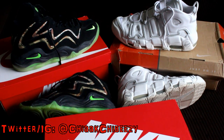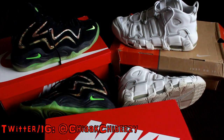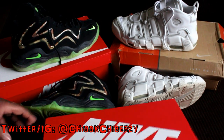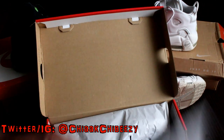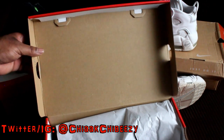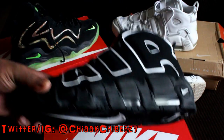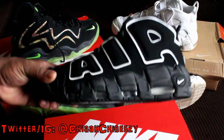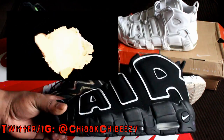Alright, the moment of truth. As you can see by the kicks in the background, I'm sure you know what these are. Let's open these bad boys up. These are the Nike Air More Uptempo — fire, fuego!